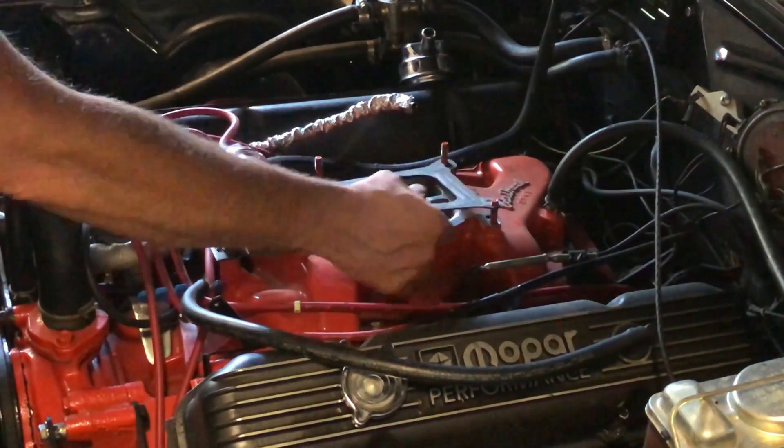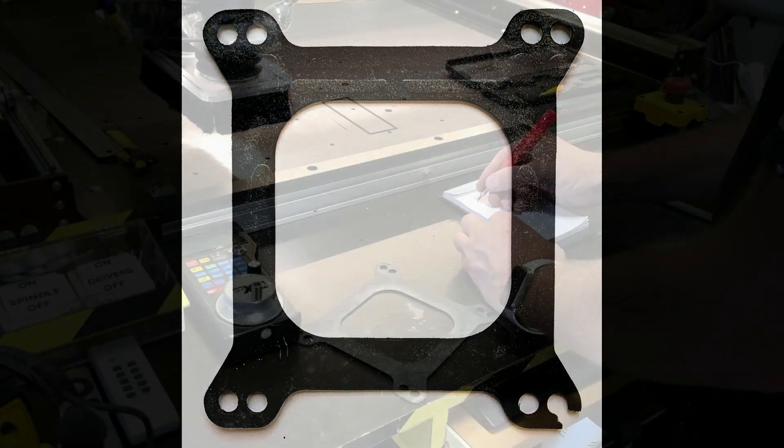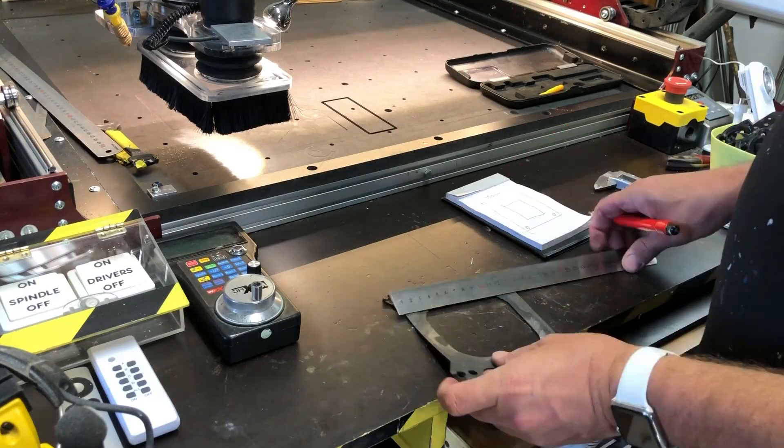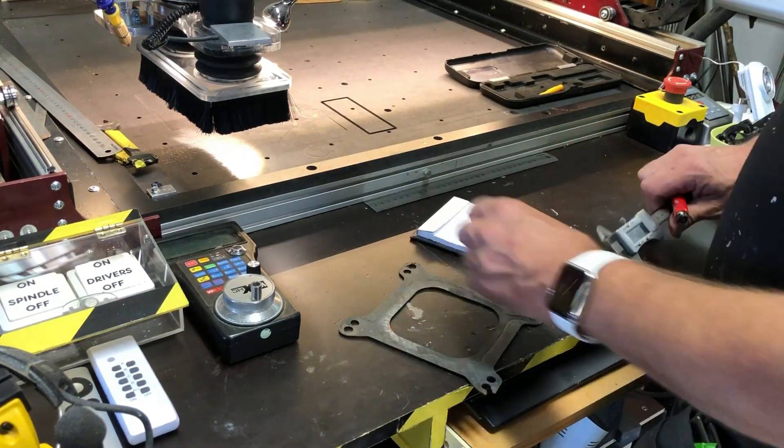Okay, first I have to take off the carburetor and the gasket. I used the old gasket to measure up everything so I can draw the spacer in my CAD-CAM software.